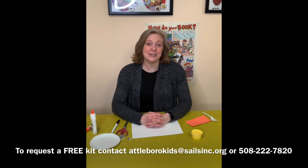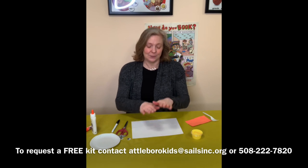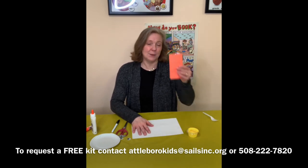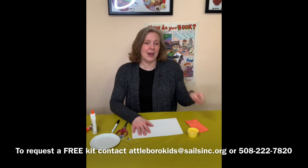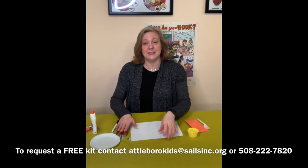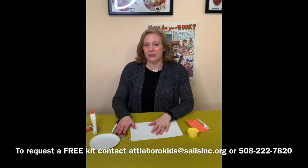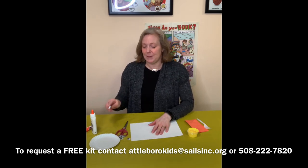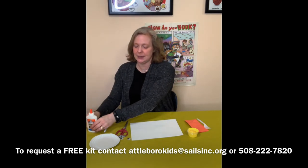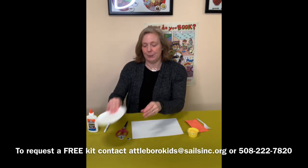If you do decide to request a kit, inside you'll find the instruction sheet, a white piece of paper, some yellow paint, some orange construction paper, and a plastic fork. From home you are going to need some scissors, so you might want some adult's help. You're also going to need a black marker, some glue or glue stick, and you might want a paper plate.